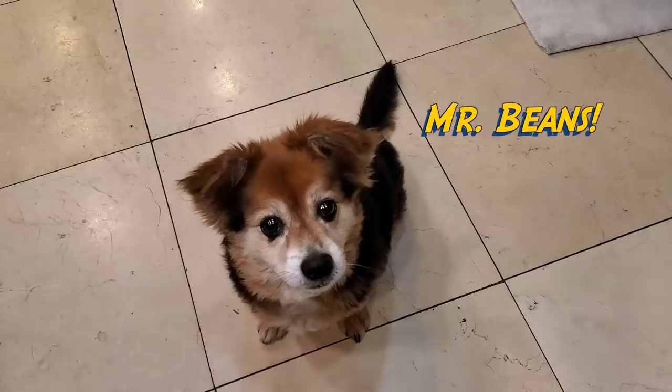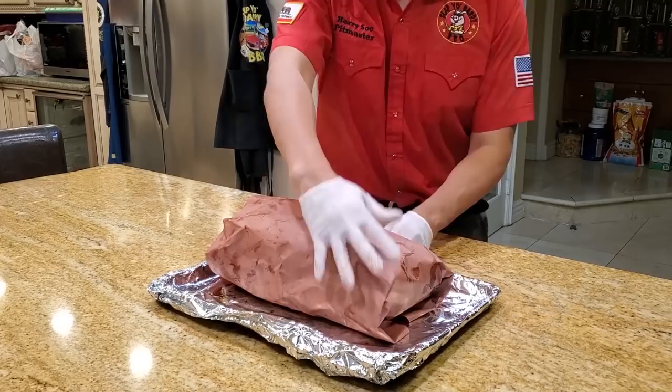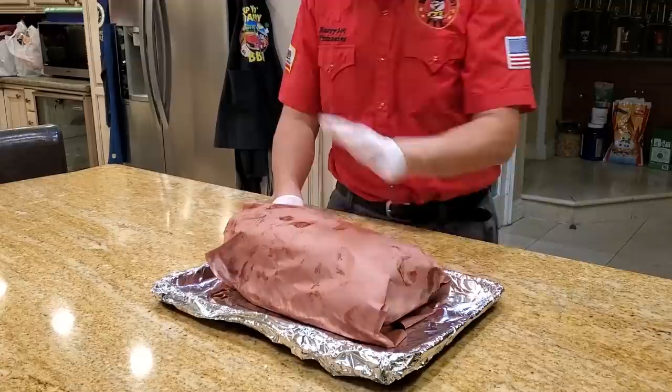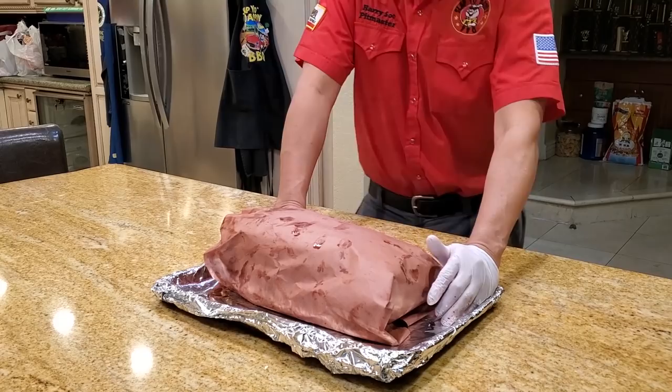A lot of you ask me how many different ways there are to wrap — there's at least six different ways to wrap. It doesn't really matter; whatever way you want to wrap is fine. Just make sure it's nice and secure and then you can put it back in the pit or in the oven. Once you wrap, the meat doesn't know where it is — whether it's in the pit or in the oven. It doesn't really matter because BTU is BTU is BTU.